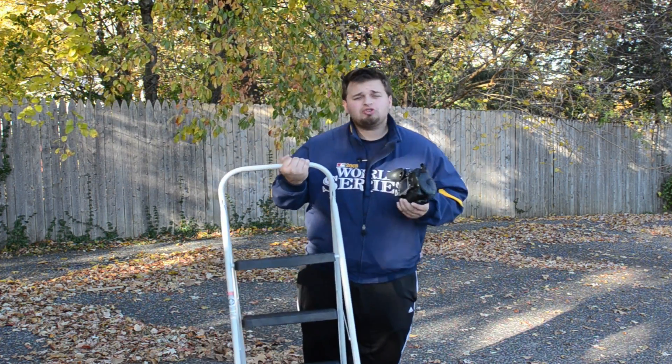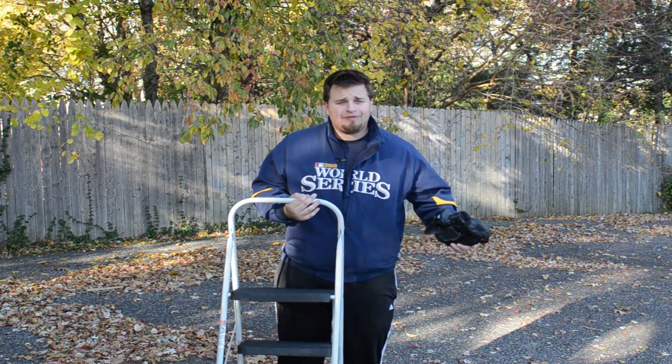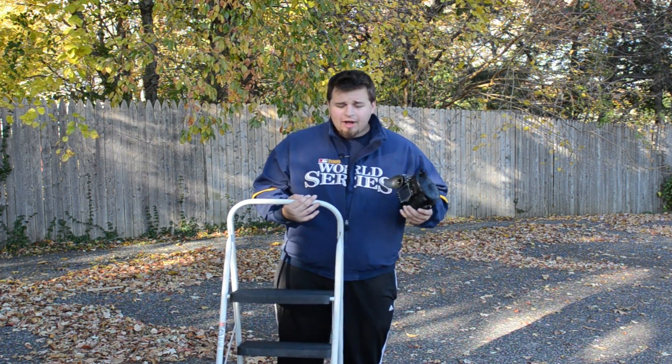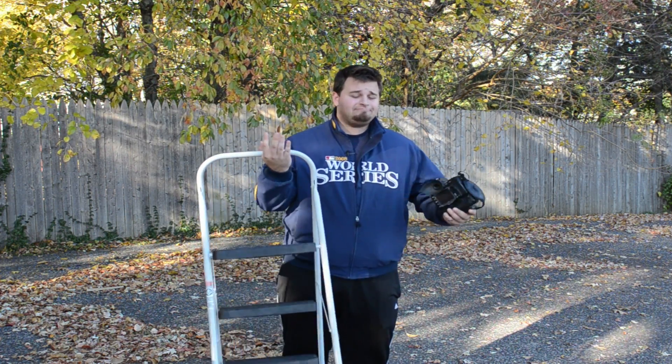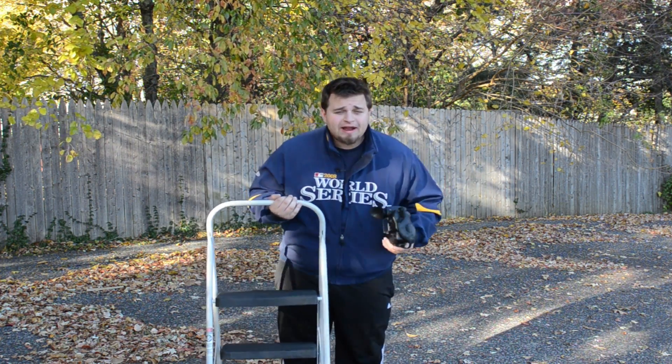This is definitely an essential piece of gear you should own and it shouldn't cost you more than 30 bucks. Go to Home Depot, go to your nearest hardware store, buy one of these step stools. Very easy to use — just set them up and they help you anywhere. They give you a different perspective and it's great.